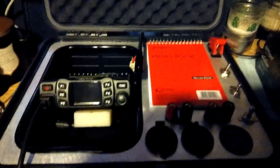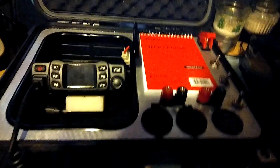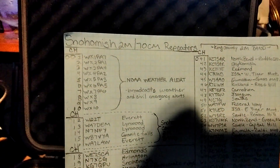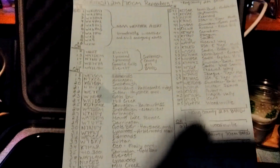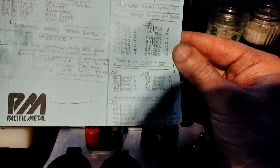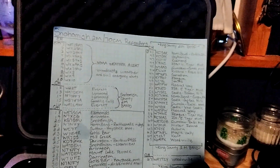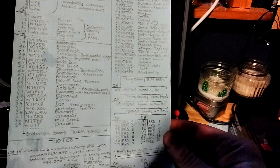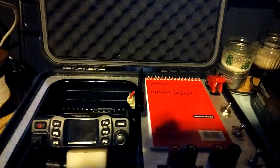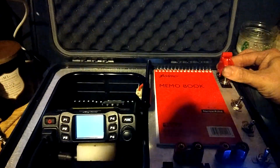I always want to have a good notepad. I have here the list of programmed channels — the station names, what they're for, locations, and a few notes on some nets. GMRS channels, FRS emergency channels, and local coverage for Snohomish County, King County, and some Skagit County — just my local areas.